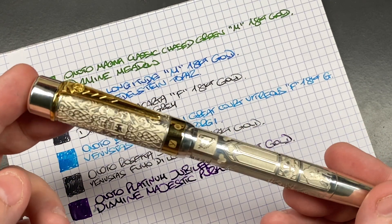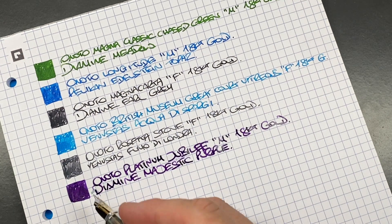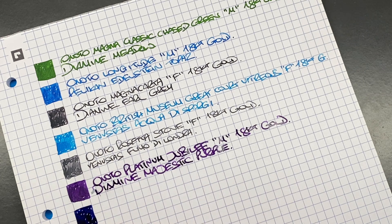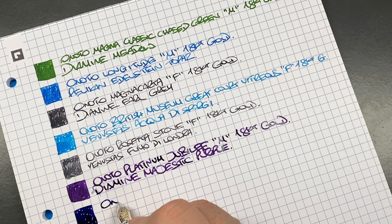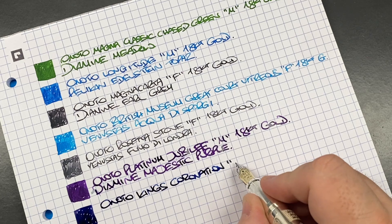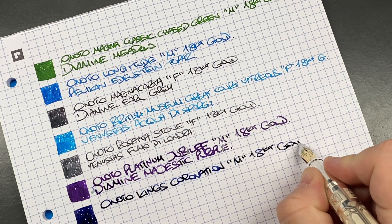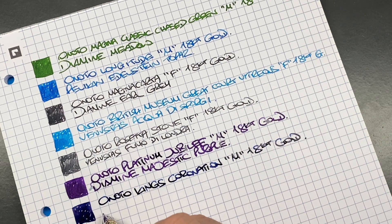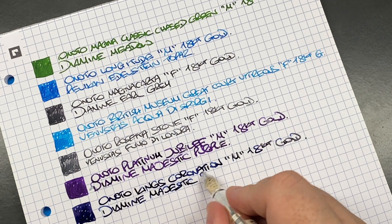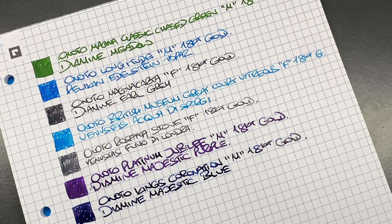The next pen is the Anoto King's Coronation Pen. Likewise, since I'd broken with tradition on the Platinum Jubilee pen, I decided to do the same on this one. A lot of the colouring around the King's Coronation was blue, so I decided to put a blue ink in. This is the Anoto King's Coronation Pen — a medium 18-carat gold nib that writes more like a broad. The ink in here is Diamine Majestic Blue, and I have mentioned I might change that ink once it runs out — I'll probably put a lighter, more turquoisey blue in.